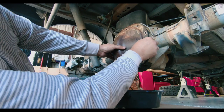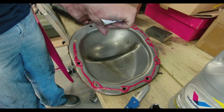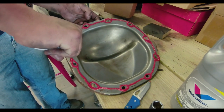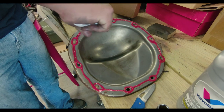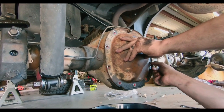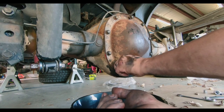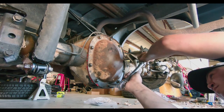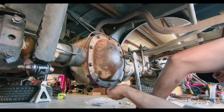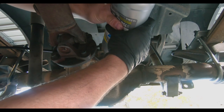But before bleeding the brakes, we changed out the gear oil. After draining the existing oil, Andrew made a new seal on the diff cover with RTV. He then reinstalled the cover — first tightening it hand tight, then torquing it down. I then put just under 3 quarts of 75W-140 gear oil to complete the process.